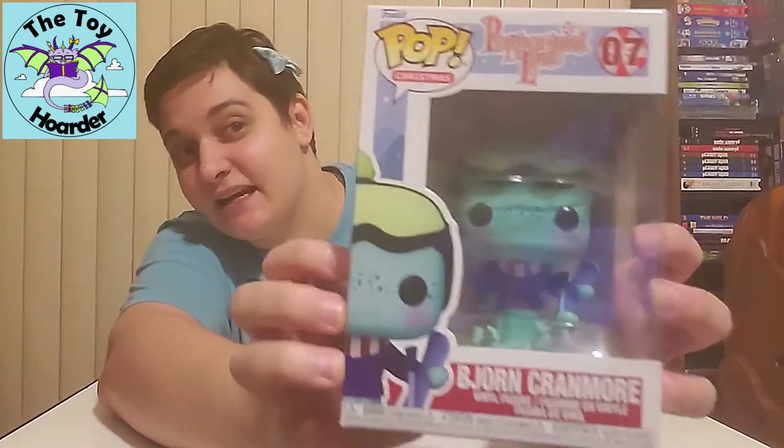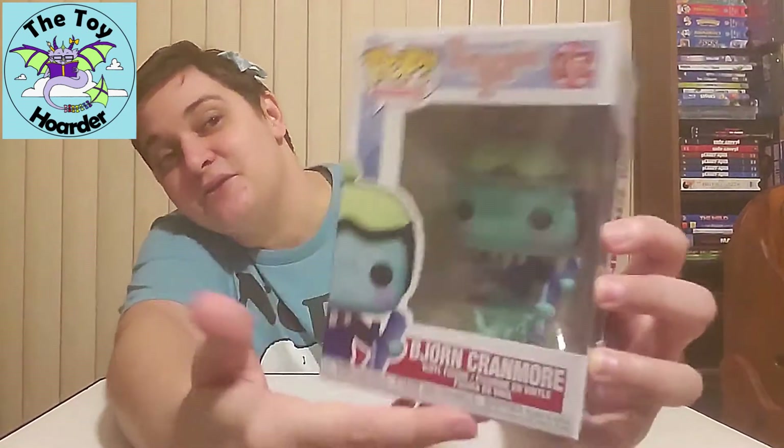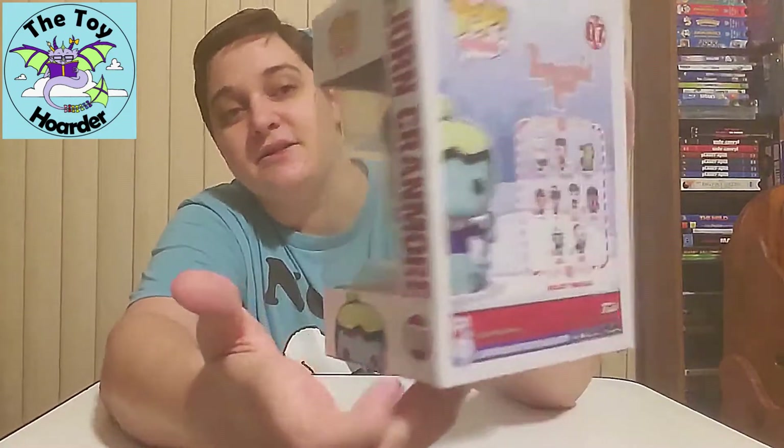We have number seven of Peppermint Lane. This is from the Pop Christmas Peppermint Lane line, and I am probably going to mispronounce his name. He's a squid or an octopus — probably a squid — and his name is Bjorn Cranmore. It's B-J-O-R-N, so I'm not entirely sure how to pronounce that, but here's his box up close.